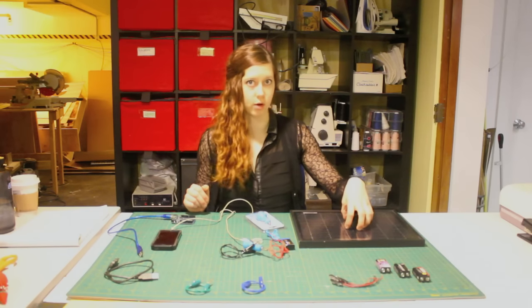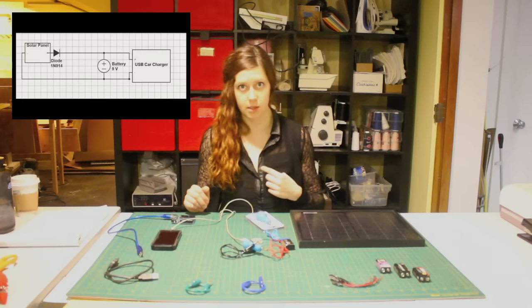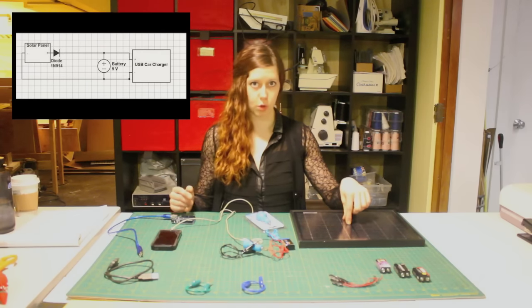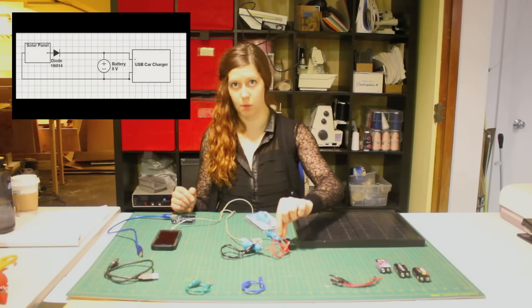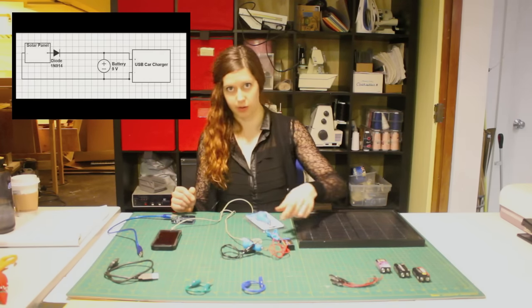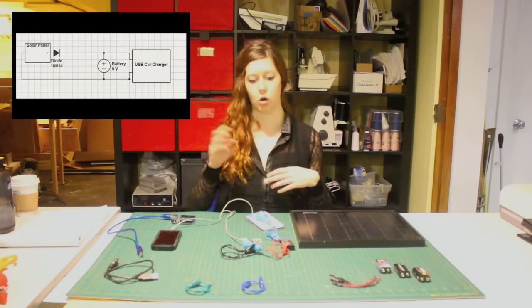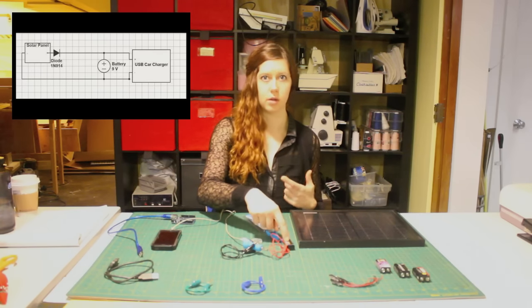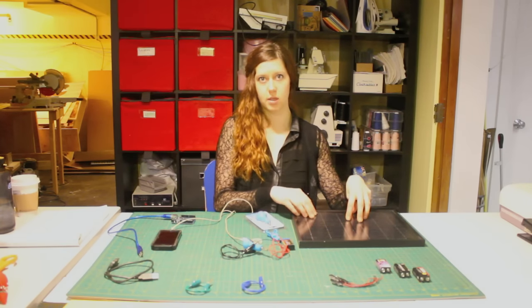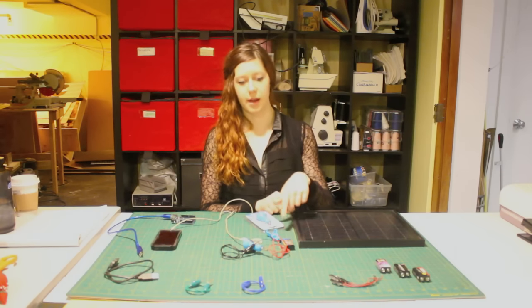If you want to add in a solar panel, all you would do is connect the solar panel leads across the battery leads — meaning the positive solar panel lead connected to the positive battery lead, and the negative solar panel lead connected to the negative battery lead. I would also recommend throwing in a diode, which basically prevents any current from flowing from the battery back into the panel. The only other stipulation is that the panel voltage has to be higher than the battery voltage.